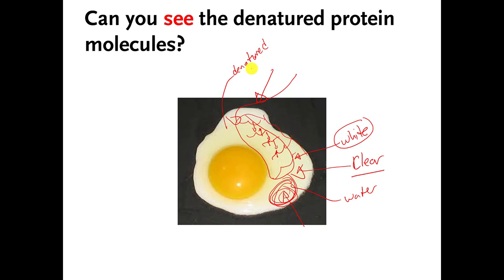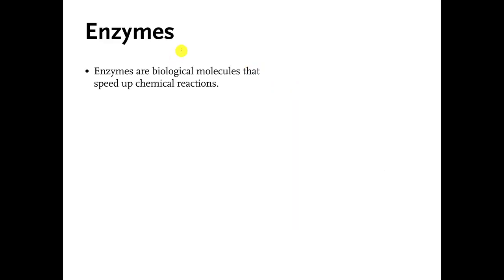Next time you eat sunny-side-up eggs, you can be a nerd too. Now we're going to take a detour away from denatured proteins and proteins folding and unfolding for a moment — we'll come back to it though. On this slide I want to talk about something called an enzyme. I mentioned this very briefly in one of the earlier videos.